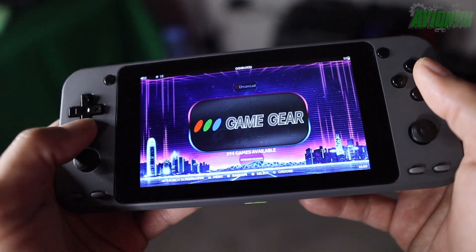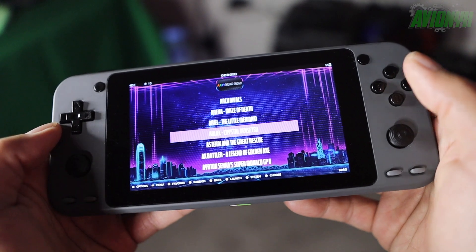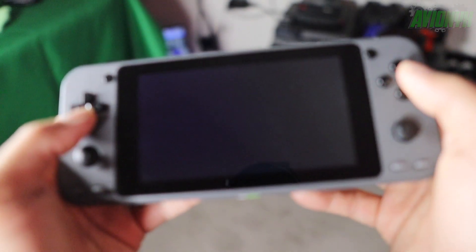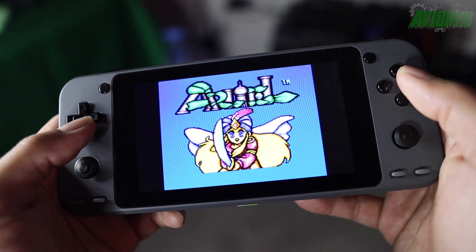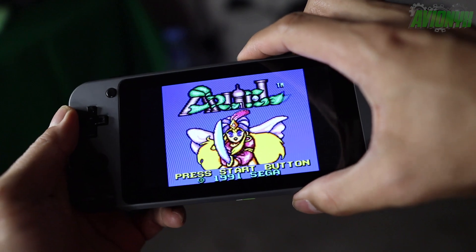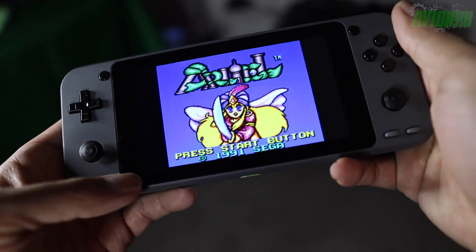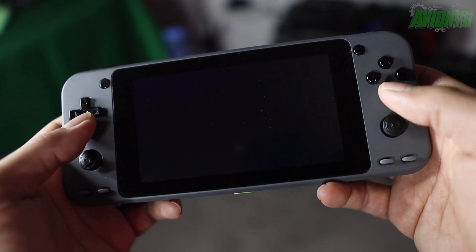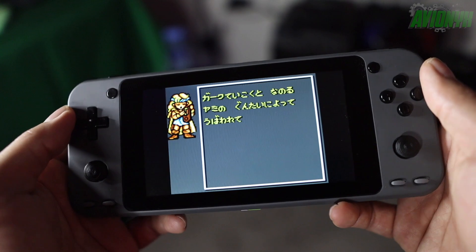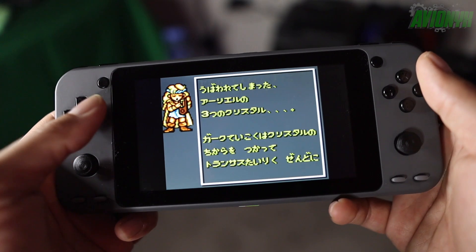We got Dreamcast — there it is, right there: Game Gear. Let's go ahead and just pick any kind of game. There we go — Sega. Let's get some volume going. There you guys have it — that's how you transfer ROMs from your Raspberry Pi that already has retro games on it onto your Odroid Go Super.